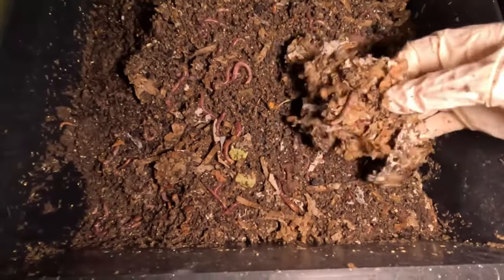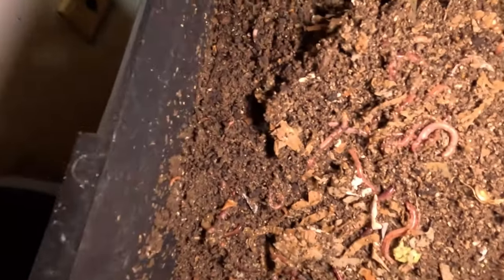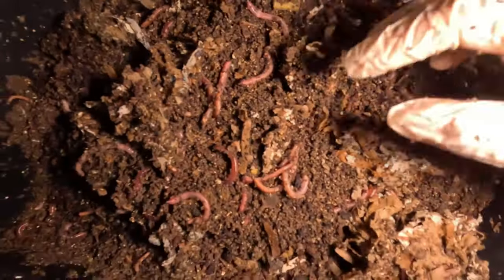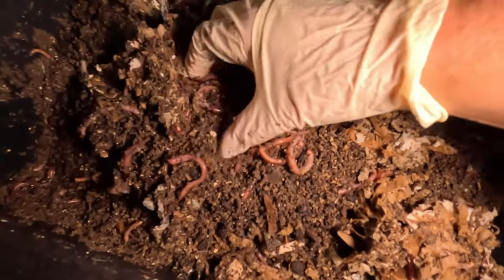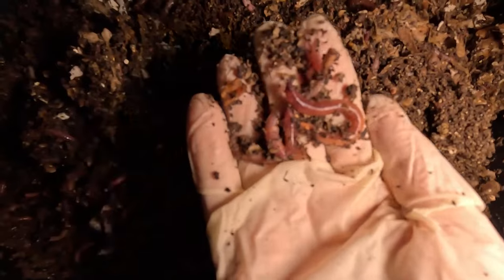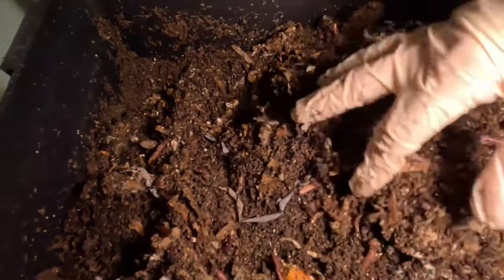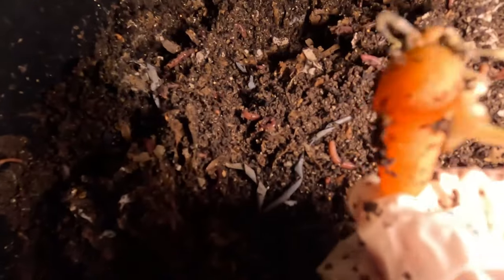I haven't figured out how to stop the back screen from constantly switching itself off, which is annoying. Come on GoPro — why would you create a camera where you can't see through the back screen all the time? Please sort that out. Anyway, here you can see these wonderful big fat worms doing their job.